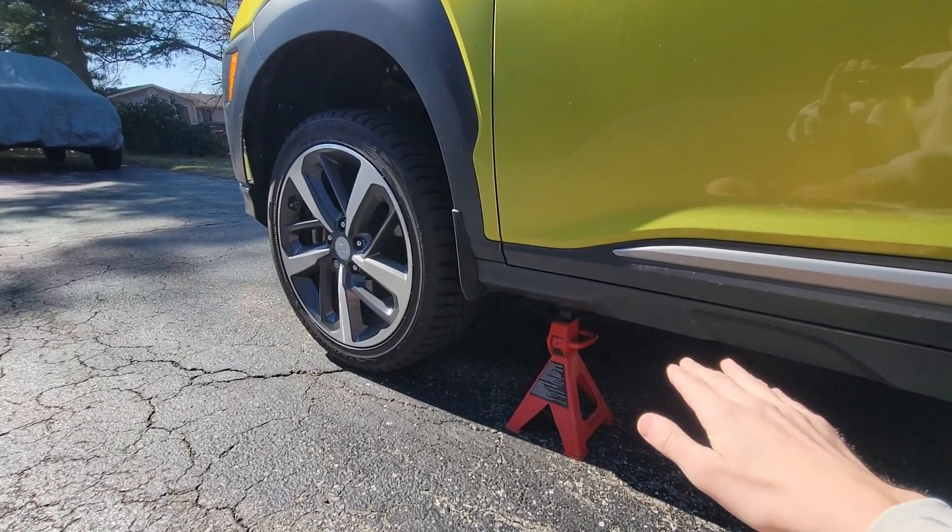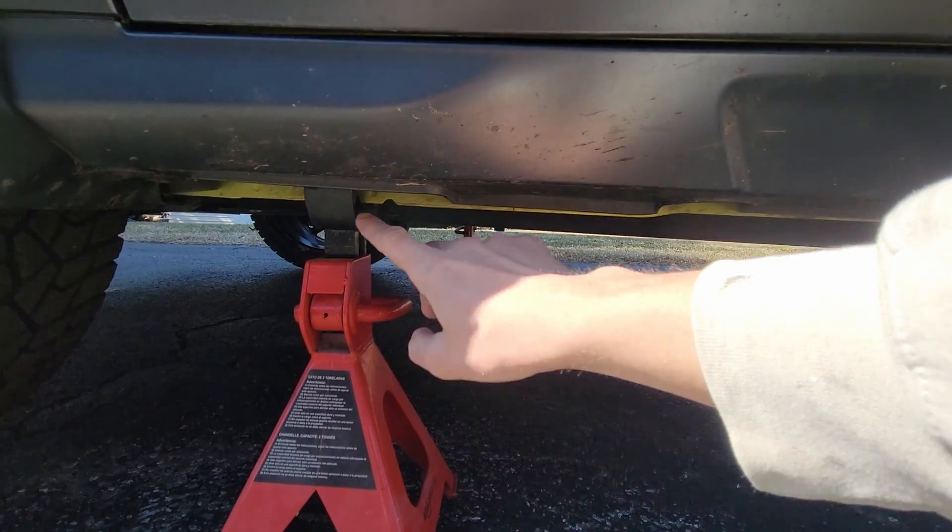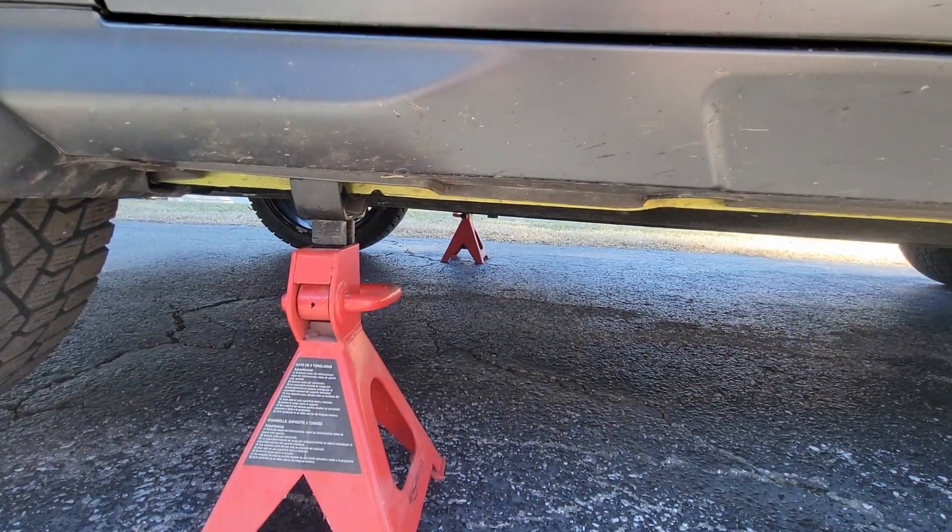You don't have to jack up the car extremely high — you do wanna keep it somewhat level. I threw the jack underneath the pin seam here, then threw a jack stand a little further up, and I got one on either side just holding it up.